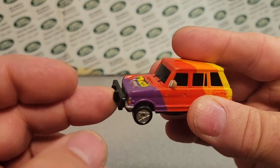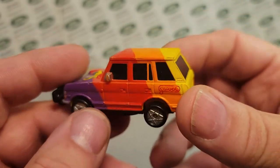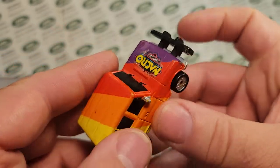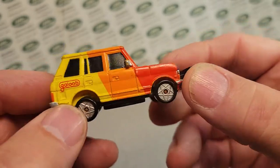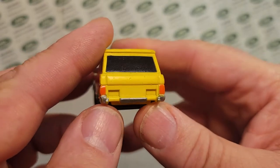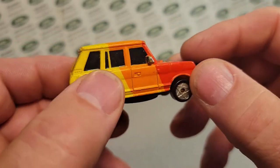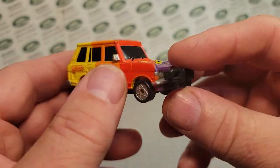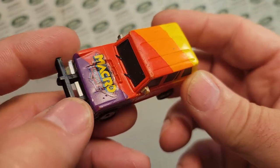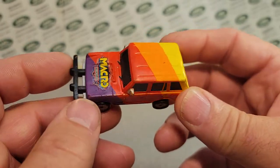I can't remember what it did, but it made noise. You smashed the front end here and it made some kind of noise. I don't think it's a siren because this really isn't decorated as a siren. And this is purple, red, orange, and yellow — like some fantastic race rainbow something or other. But it does have some detailing back here with the bumper and taillights. That's pretty cool. No interior — these were just plastic-on-plastic type deal.